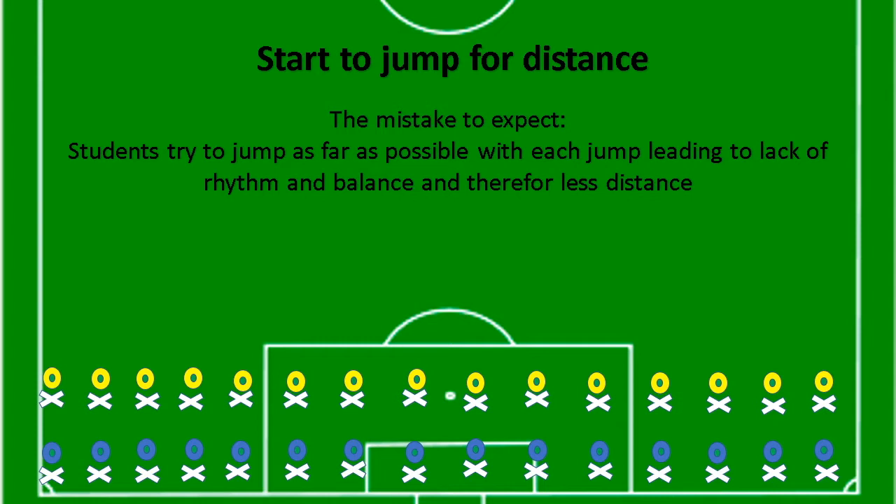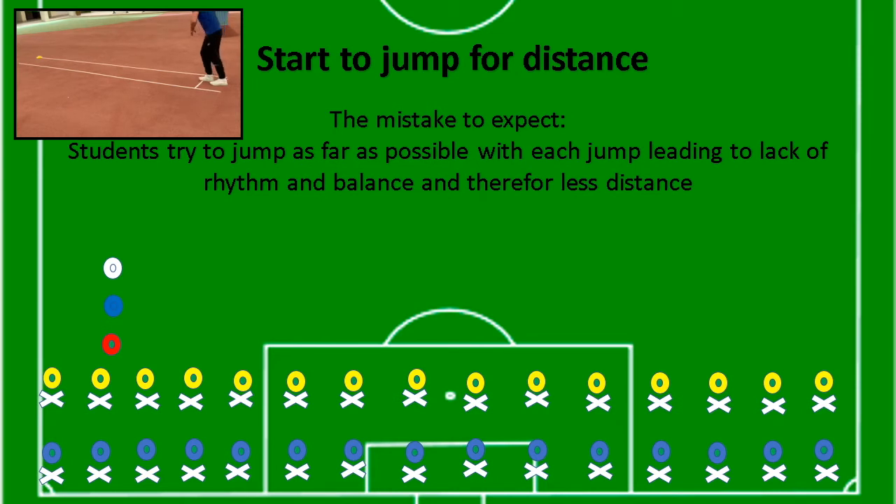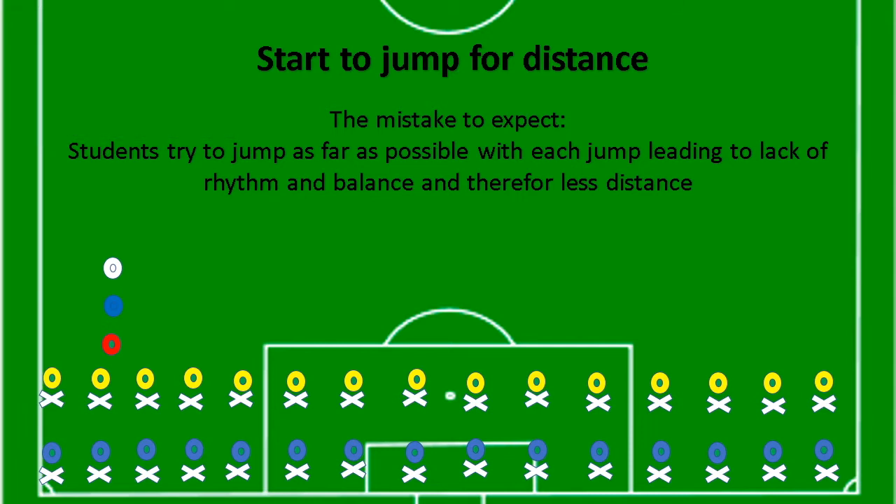From the finish point of the student's jump, mark back equal distances using the extra cones placed on the yellow cone earlier. Use those cones to mark equal jump distances to that end point. When students retry, they should be more balanced and should be able to get further than their previous personal best. Use those extra cones to mark out equal distances for the three phases and encourage the students to be balanced, hopefully producing a more efficient movement.